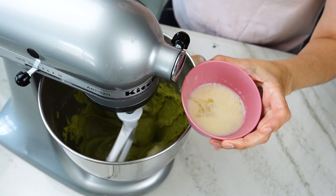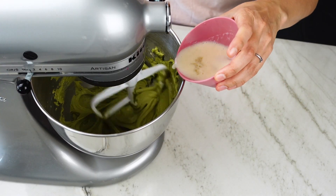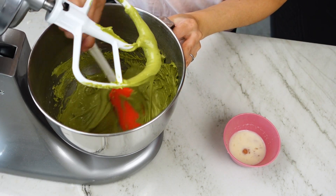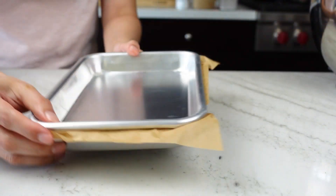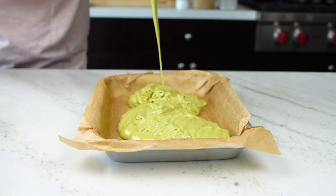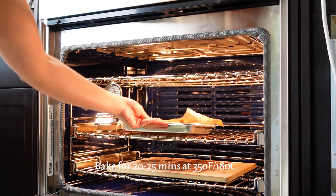Now grab your egg white bowl and add it in three additions, mixing for 20 seconds after each addition and scraping the bottom of the bowl. The eggs are what give our cakes structure so they don't collapse. After mixing in all of that egg-milk mixture, your batter is going to be an awesome green color. Grab your prepared pan, dump all of that batter in, and smooth out the surface. This goes in the middle of an oven preheated to 350°F for 20 to 25 minutes.